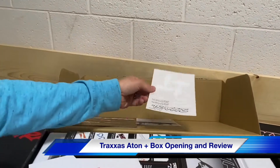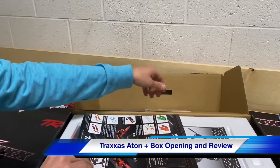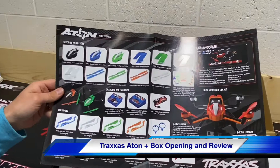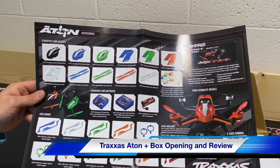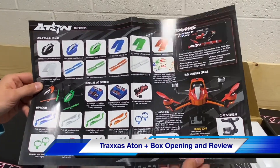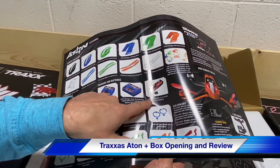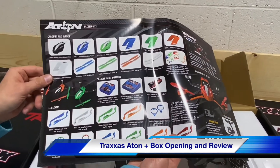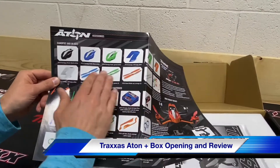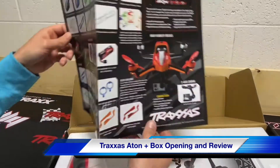Some other decals, your warranty card. This is going to be some of the upgrades that you can get for it — so you can trick this thing out in different colors. The battery you're going to look for if you want an extra is a 2831X. There is one in here, but in case you want another one, or change the rotor blade colors or canopies, there are a couple of options.